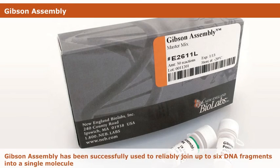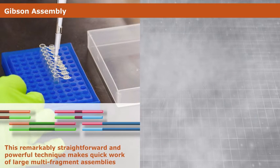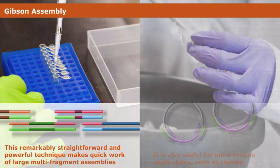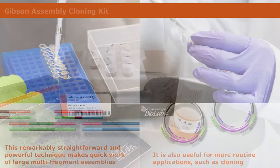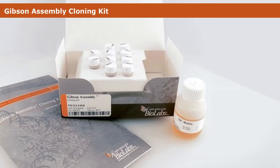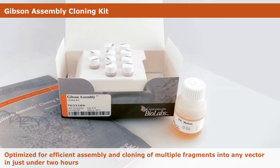Gibson Assembly has been successfully used to reliably join up to six DNA fragments into a single molecule. This remarkably straightforward and powerful technique makes quick work of large multi-fragment assemblies, but it is also useful for more routine applications such as cloning. The Gibson Assembly Cloning Kit, which includes both Gibson Assembly MasterMix and NEB5-alpha competent cells, has been optimized for efficient assembly and cloning of multiple fragments into any vector in just under two hours.